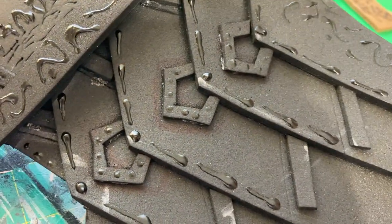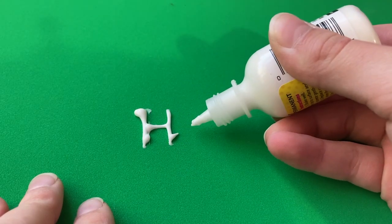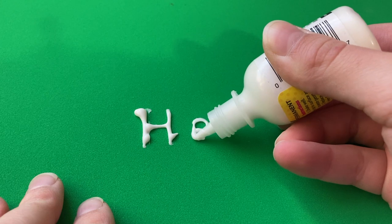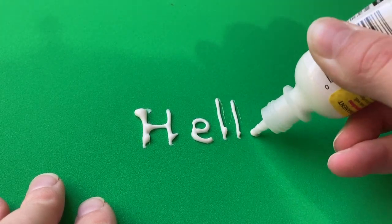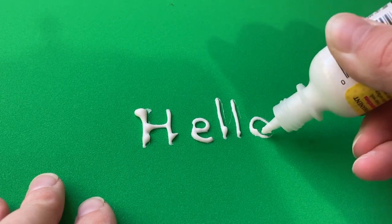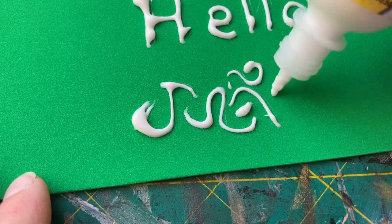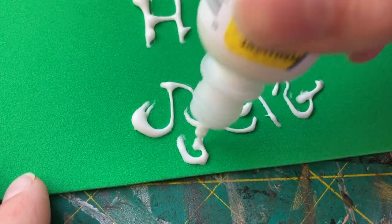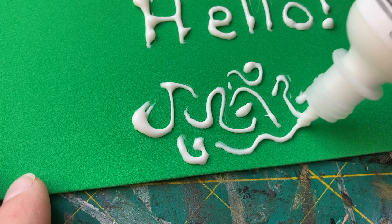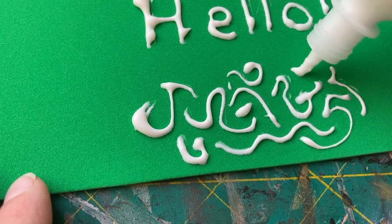So here are just a couple of walkthroughs of different detailing ideas. First off, as I mentioned, is lettering. I found it helpful to write out on the foam what I plan to draw with the 3D paint so I know where to go and where to add the paint. In my experience, it's easier to write things if you make the letters just a little bit bigger. Another detailing idea is random swirls and squiggles: squeeze the bottle while making one swirl, then let up on the pressure to end it, move to a new spot and start squeezing again. Repeat as necessary — a super easy way to bring it to the next level.